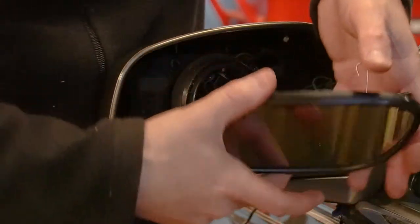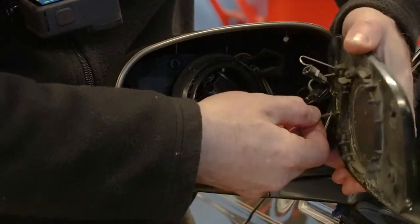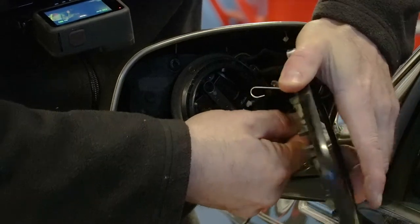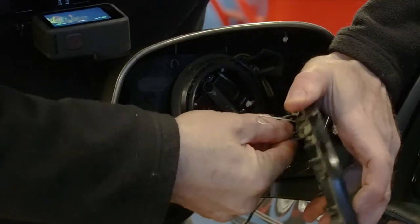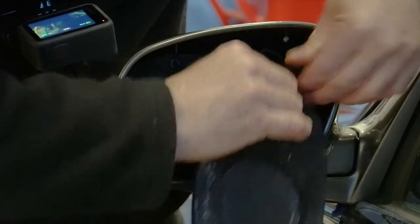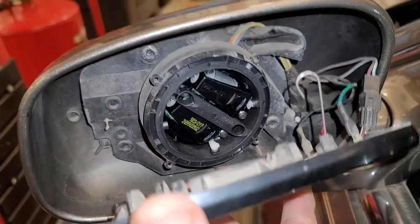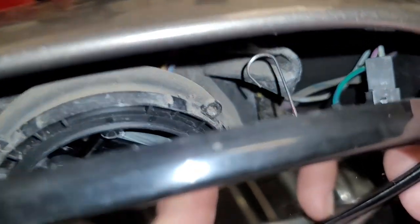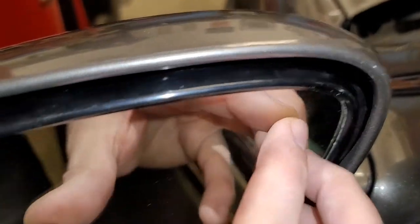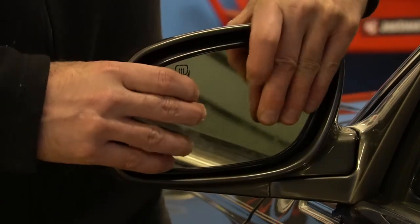Now we've got our nice new glass here. We'll go ahead and put in our heated mirror wires — we kept track of where they go to make sure we put them on the right place. This connector is keyed, so it can only go one way. You can see that little metal spring that slides into that channel — it doesn't really hook or grab anything, it just slides in and gives a little stability to the mirror. Basically, just line everything up and it should clip in.